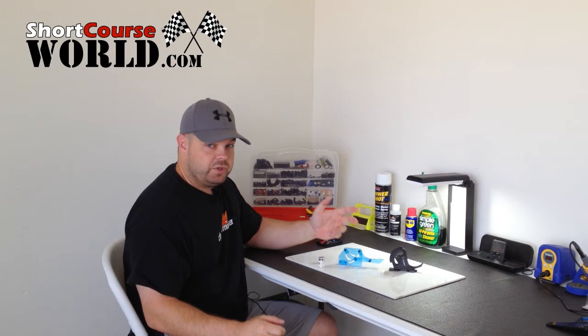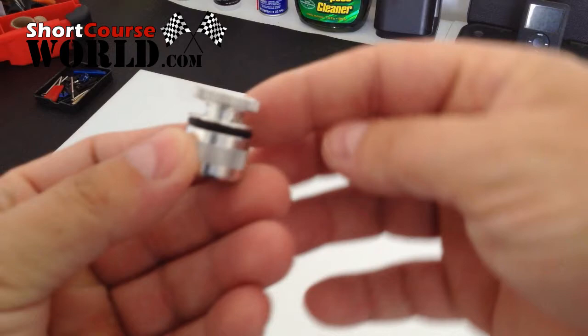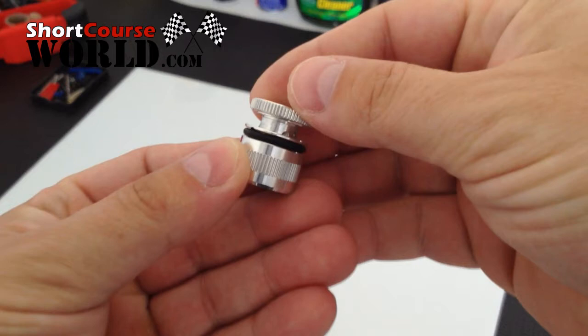So a few weeks back, while just browsing through AMain's website, I found this. It's made by Ghia. It's a billet aluminum ride height gauge that you don't have to read. I guess you'd say it's kinesthetic — you can feel it.